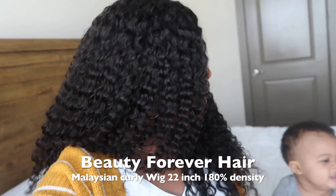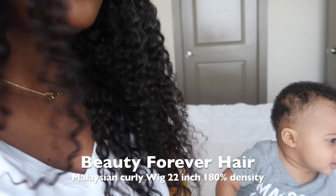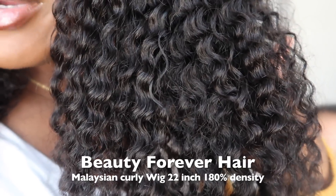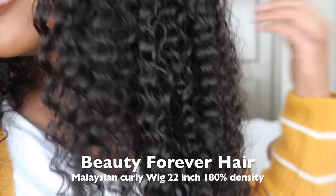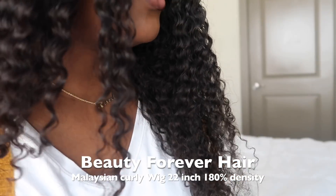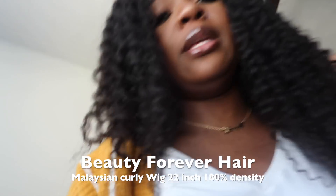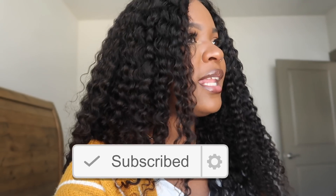Terrell, you have something to say about it? Oh wow, oh wow! So since we're right here I'm about to show y'all this curl pattern up close and personal. This is their Malaysian hair in 22 inches — Malaysian curly hair. As you can see it's so beautiful, like this curl pattern is everything, it's so pretty. The hair goes all the way down here when I stretch it, but you know it's curly so it's not gonna be that long.